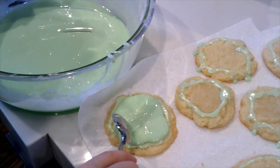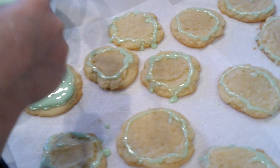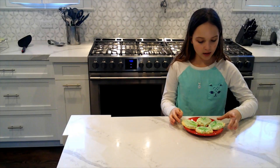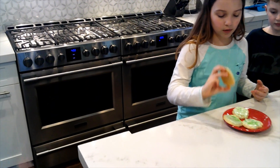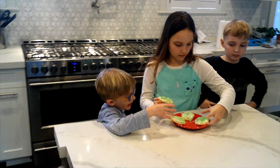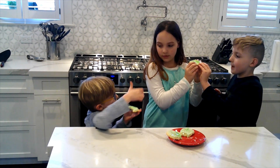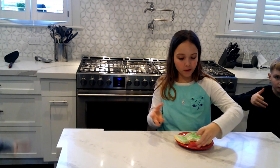Ryan can be adding some sprinkles on top of the cookies. You can do any color sprinkles — we got green and silver. These are done! We added some sprinkles on top. They look really good. So who wants to try the first bite? Mm, really good.